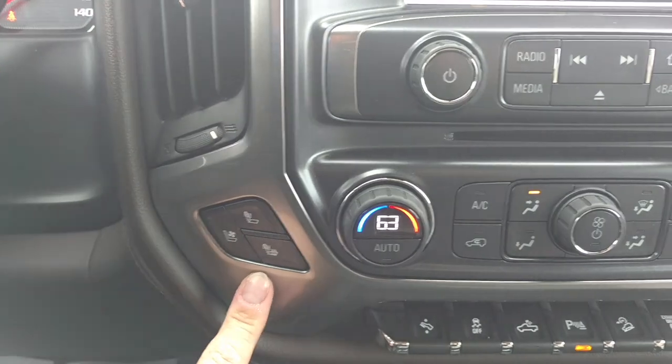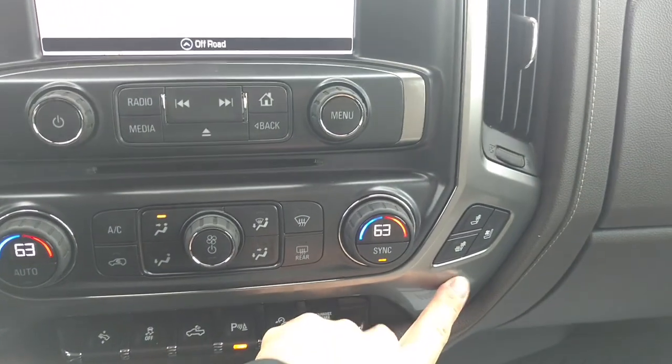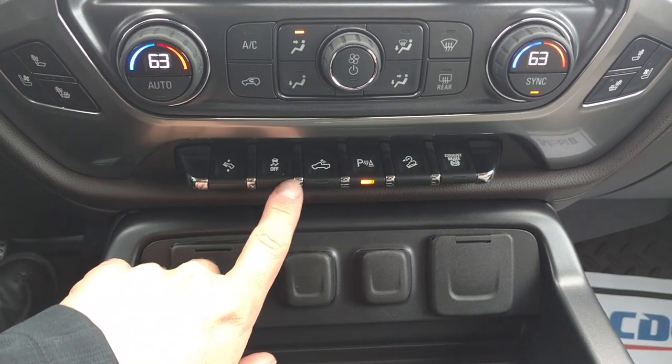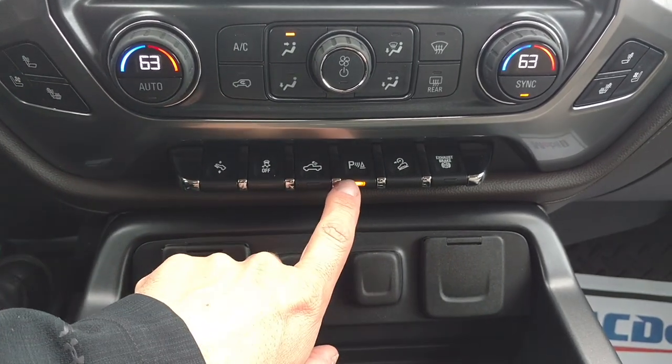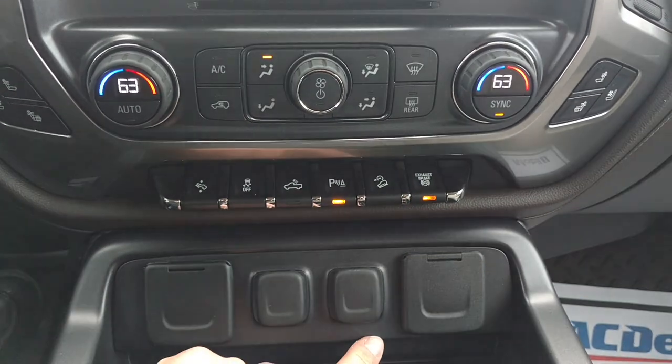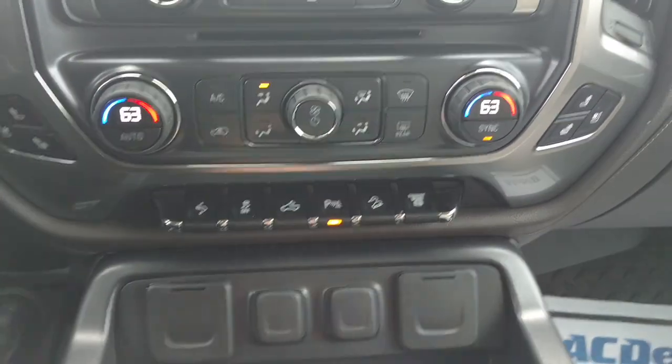You've got your heated and air conditioned seats on both sides, your dual climate control. You've got adjustable pedals, traction control, cab lights, parking assist, hill descent control, and your exhaust brake, which is like a Jake brake for your 18 wheelers.